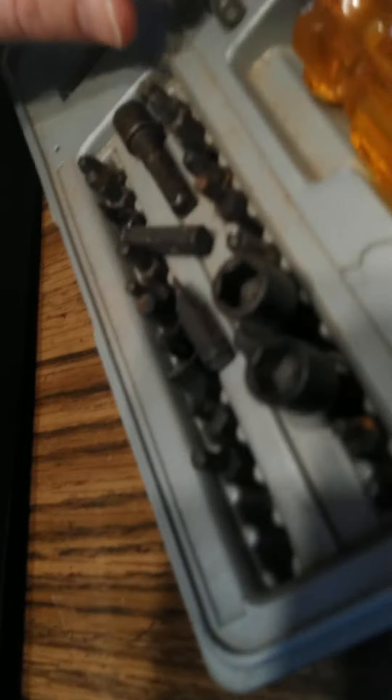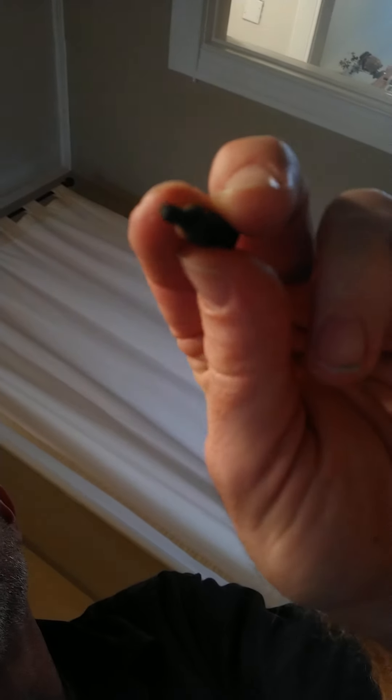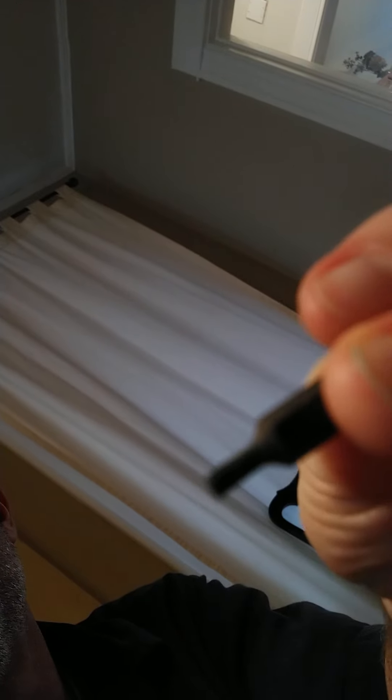I decided to try to unscrew it, and it was a little complicated because you need a certain kind of screw bit. It's this one right here — it's kind of a star bit. Not a hex, but a star bit. That's the star bit and it's a certain small size.